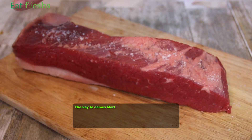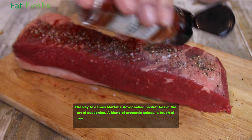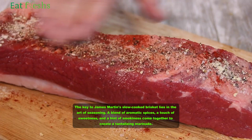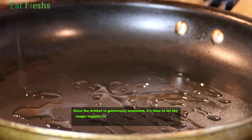The key to James Martin's slow-cooked brisket lies in the art of seasoning — a blend of aromatic spices, a touch of sweetness, and a hint of smokiness come together to create a tantalizing marinade. Once the brisket is generously seasoned, it's time to let the magic happen.